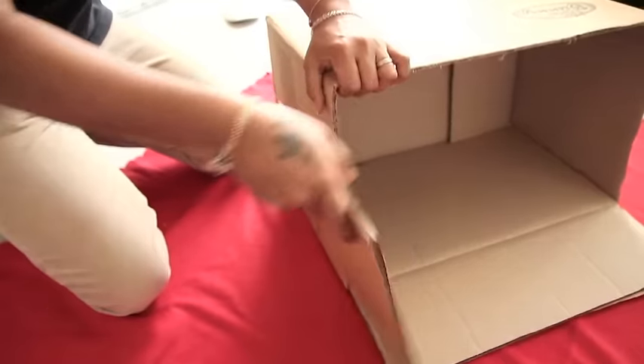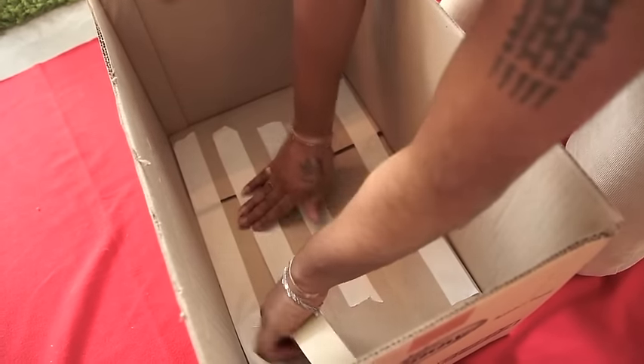Remove the top flap portion of the box with a blade. Once done, tip the inner surface of the box with some duct tape for stability of the base box.